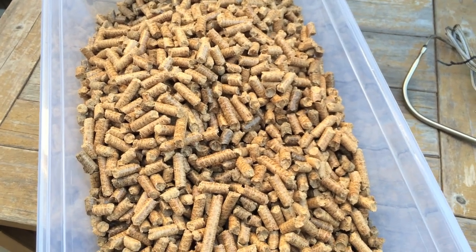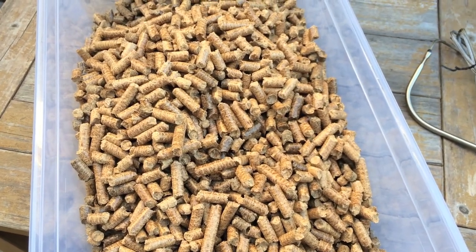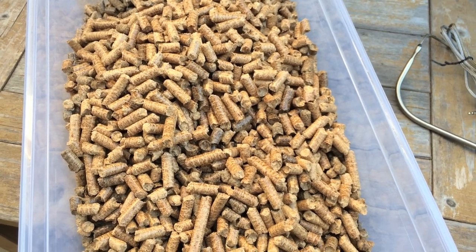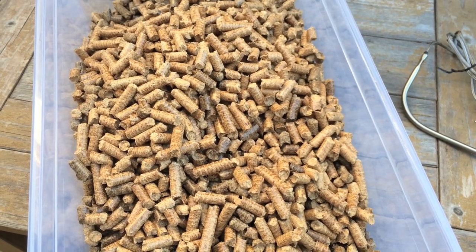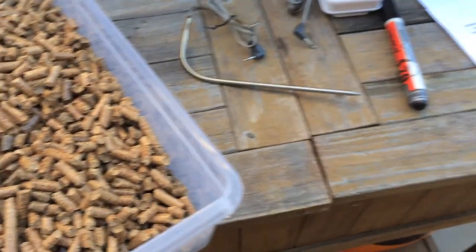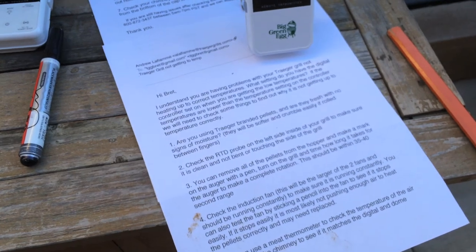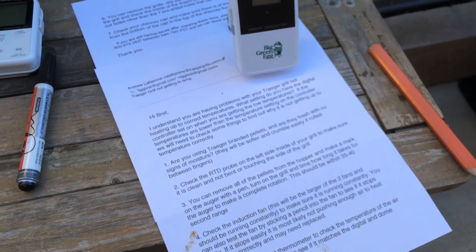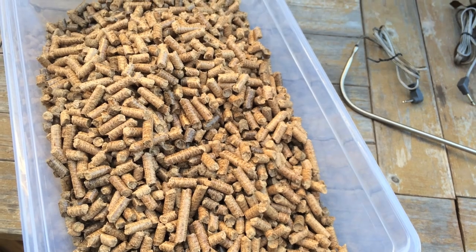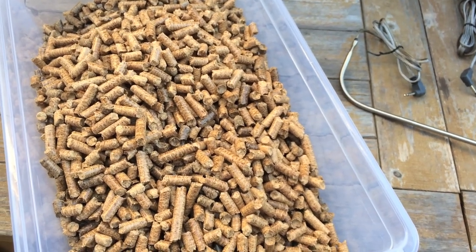So today is going to be an interesting day. I'm doing a lot of testing. I did a couple recordings and the sound level wasn't very good, so I'm trying a new mic. I'll put a note in the show notes about what mic I'm trying out, and I will take any suggestions that anyone might have.